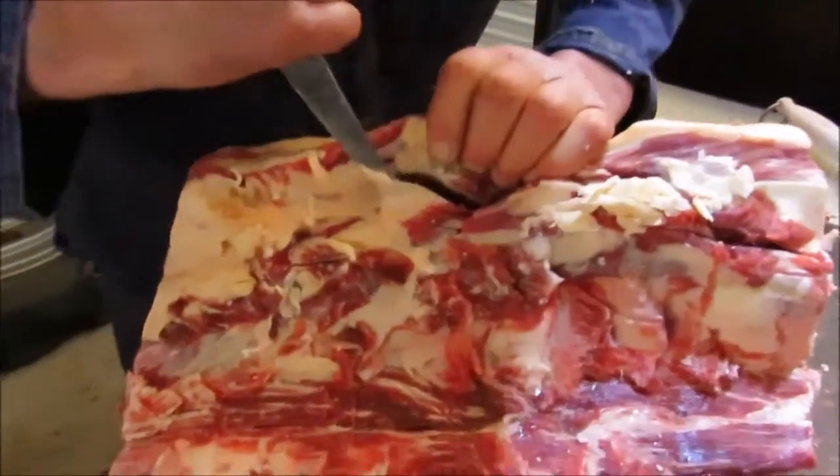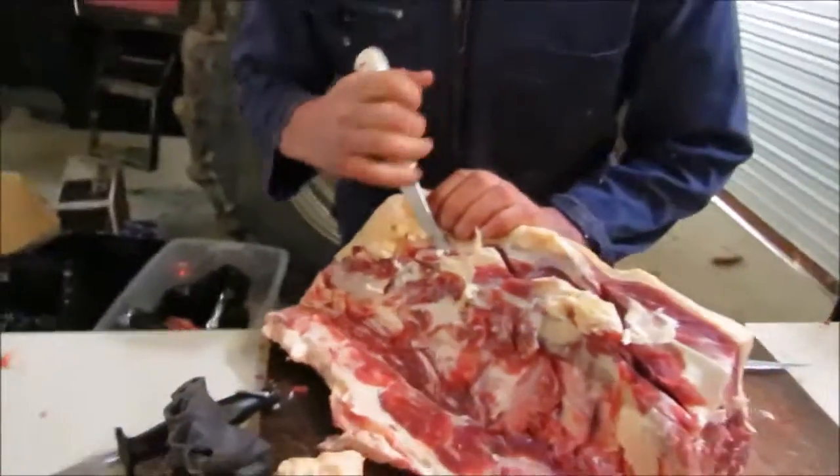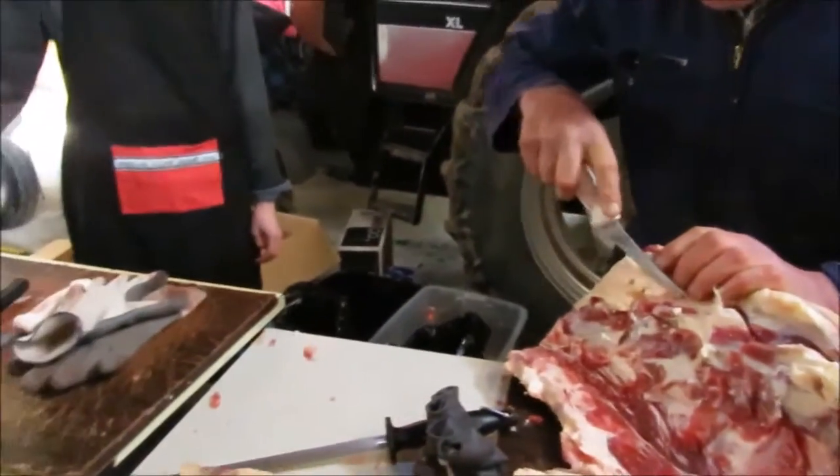So here we're boning out the — what do you call it — the rib bite. Porterhouse. Porterhouse, don't worry, it's the porterhouse.